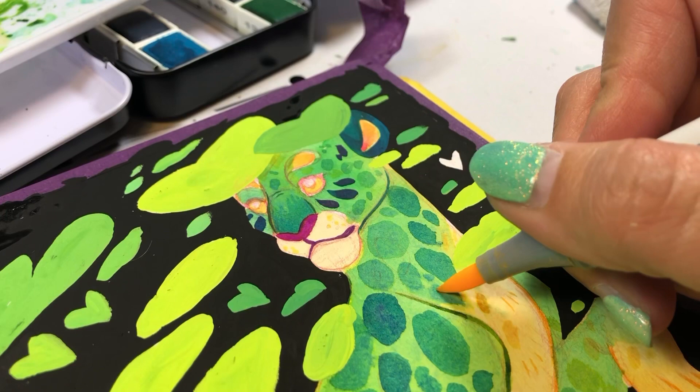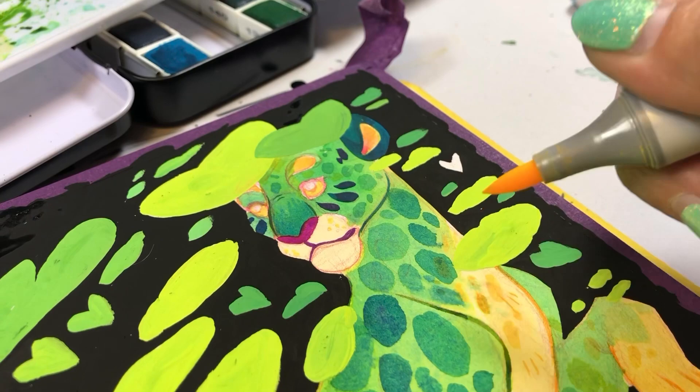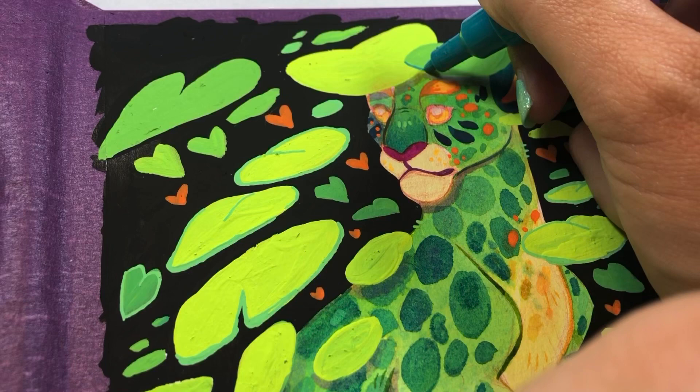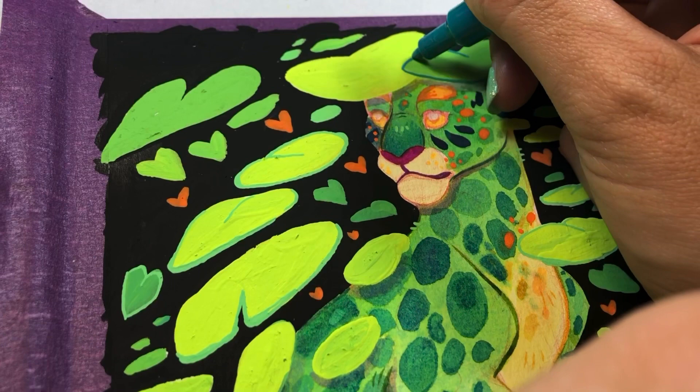I was really happy with how well this particular paper handled the watercolor as well as the Copic markers. For any of you guys who have used Copic markers in the past, you'll know that these markers tend to bleed through the paper. And while that did happen here, the markers themselves didn't bleed enough so that it affected the following page, which is ideal.